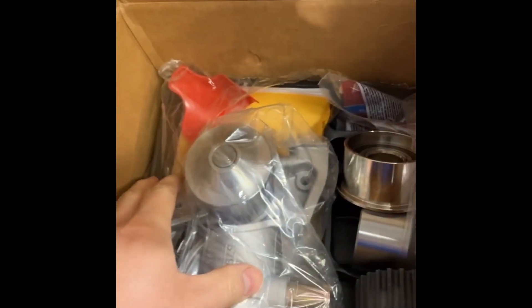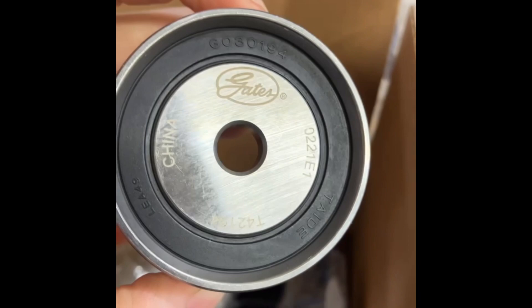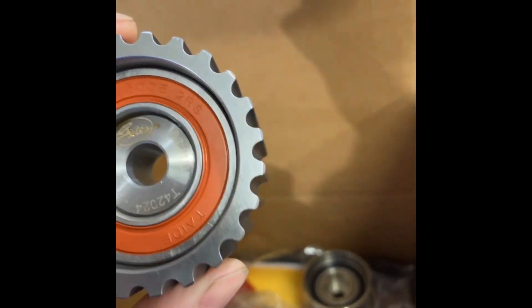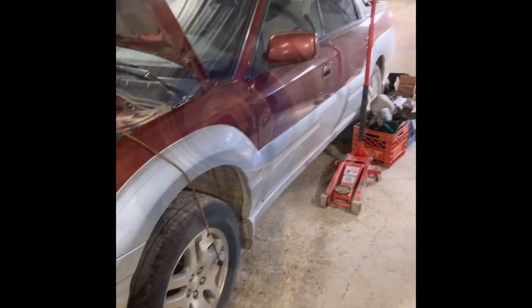I'm always saying Japan, Japan, Japan — all the timing stuff's got to be Japan. I ordered a Gates kit, and usually the Gates kit comes with Japanese bearings, but in this case they aren't. They say Gates on them and they say China. I'm aware that not everything that says 'made in China' is low quality — if you pay more to the Chinese manufacturer you get more quality. It's just a matter of what you get and how much you're willing to pay. I'm gonna give it a shot since it's on my own car, so it'll be a good test.